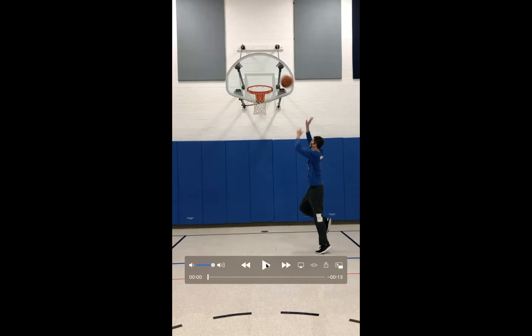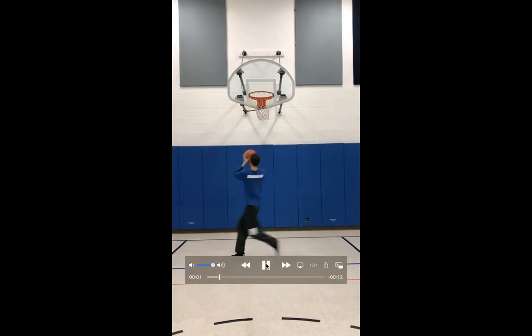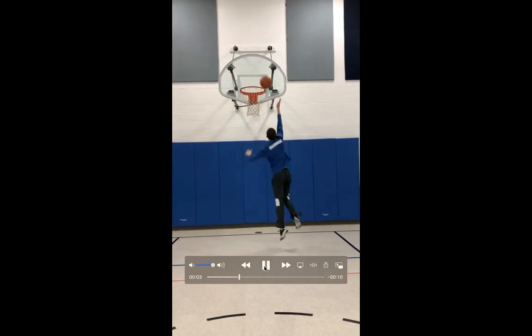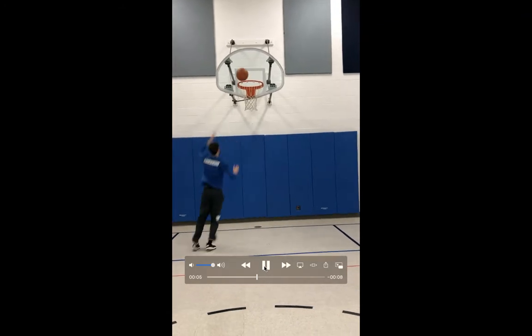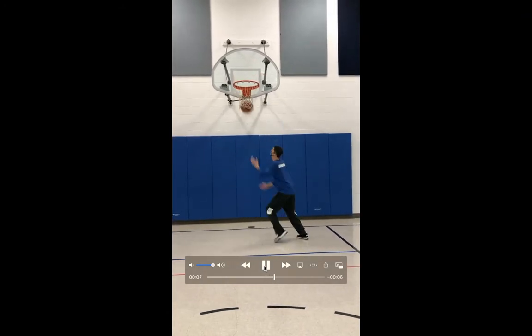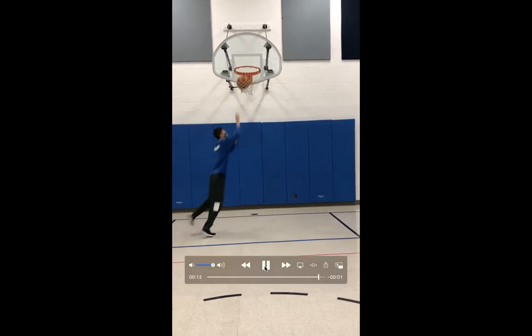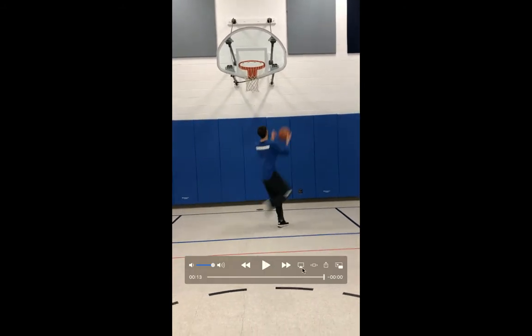So when I start, I shoot it with the right — I'm jumping off my right foot, shooting it with the left hand. Then I switch, no dribble, jump off the left, shoot right. Get a good angle. You see how I'm not taking any dribble. Take a big step, turn your hips, turn your body, so you're almost facing the basket.